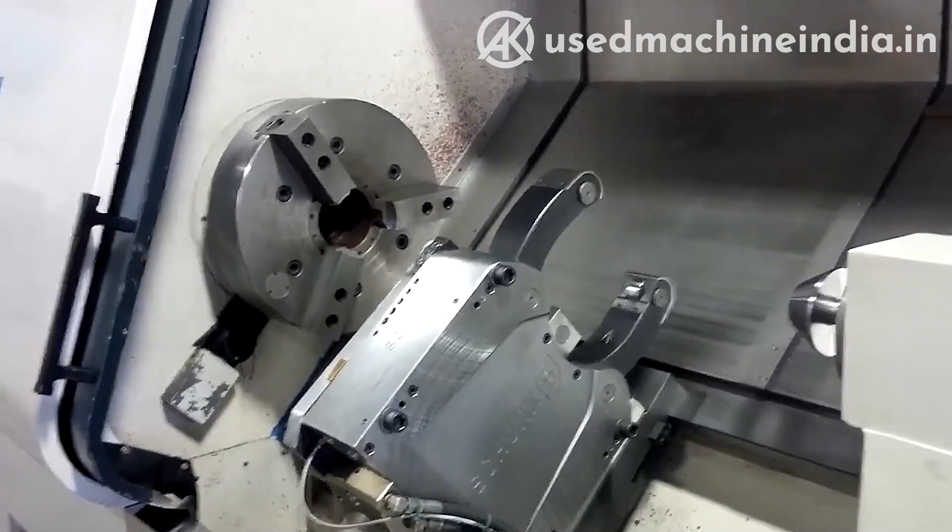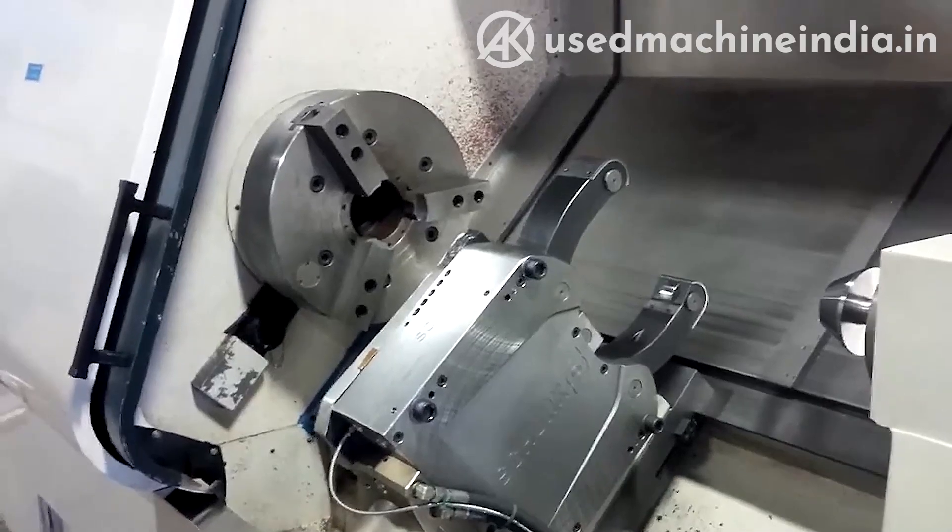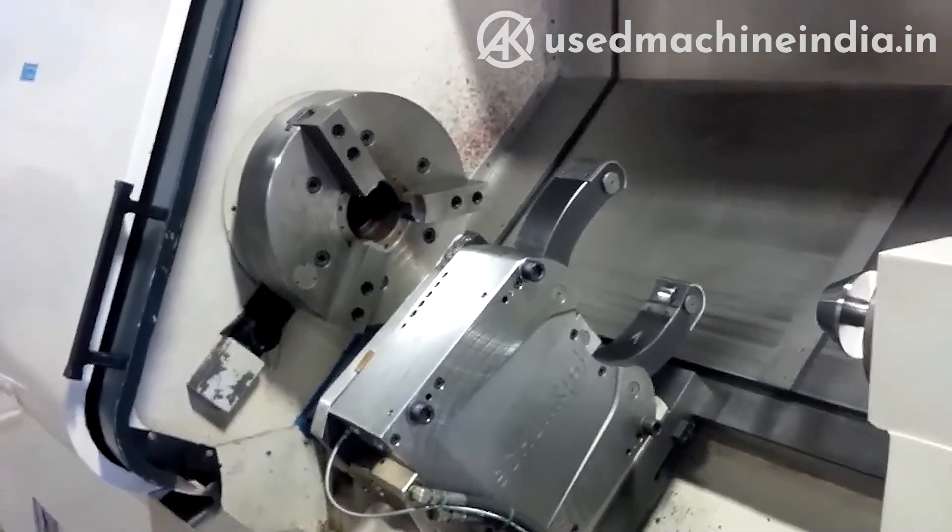I'm standing too far away for you to see it, but the chuck is opening now. You can do it with code, with a foot switch, or with a computer.